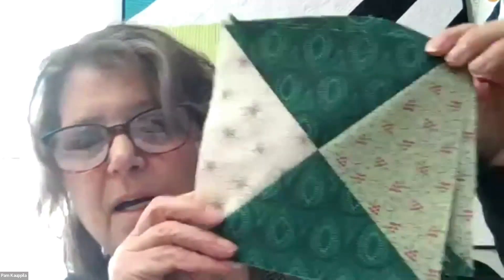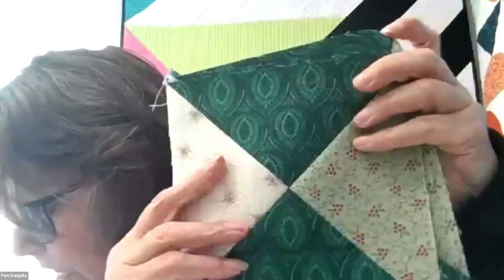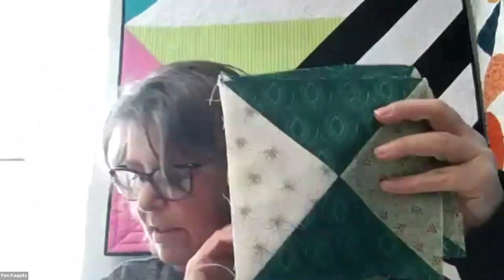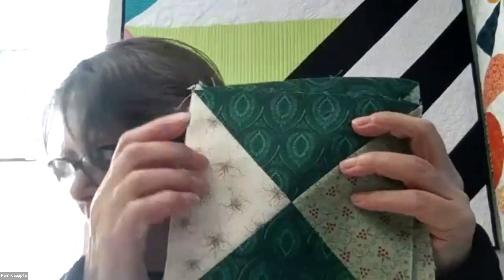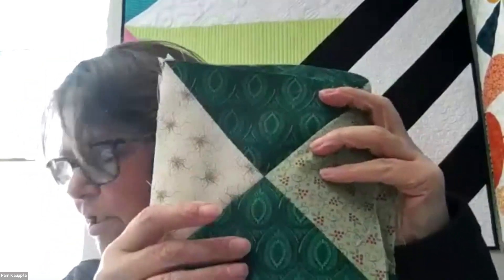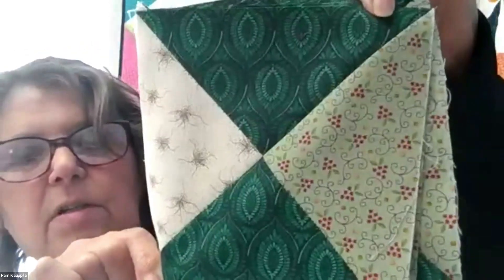Our stitched block is this one. This is our 'Found in Garden Walk and Roundabout Stars.' It uses background one, green one, and turquoise two. There's your stitch block.